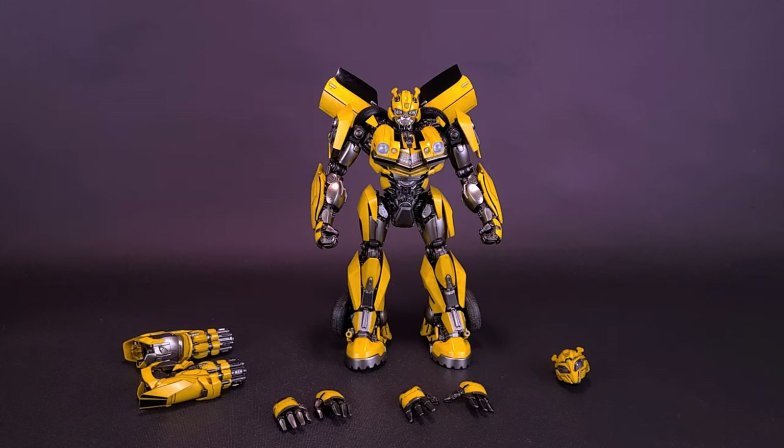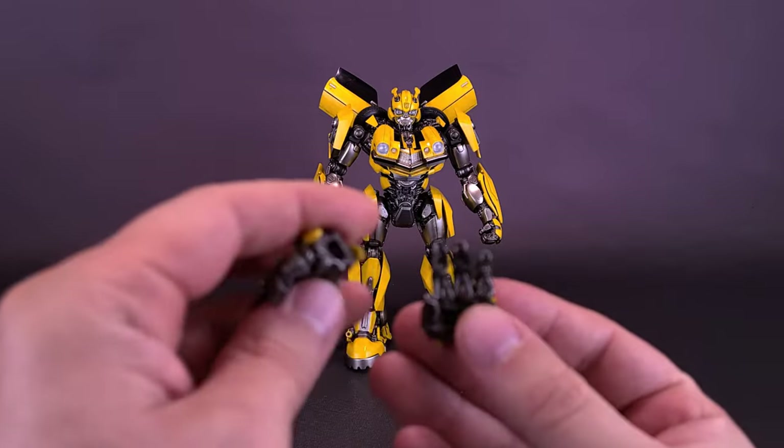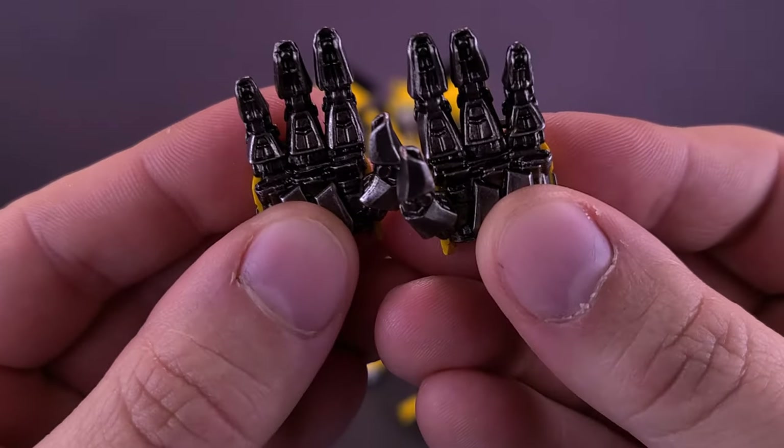Moving to the figure's accessories: Bumblebee doesn't come with much other than his ion cannon blasters that swap out with the existing forearms, an alternate battle helmet, and three pairs of interchangeable hands — technically, counting the fists already attached to the forearms as the default hands. The figure also comes with movable doors for the back of the figure's body.